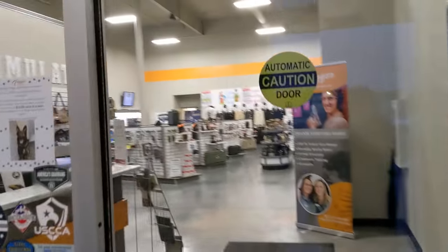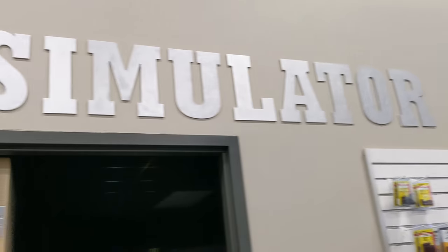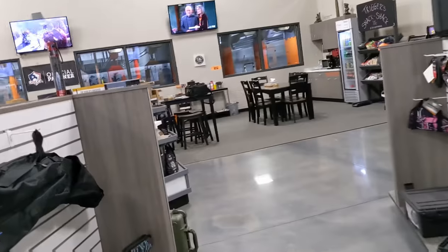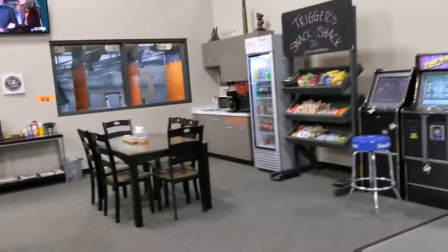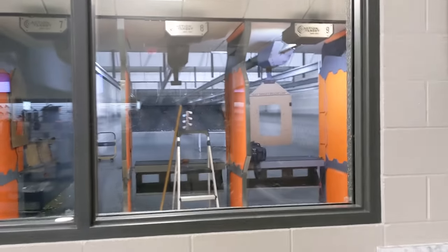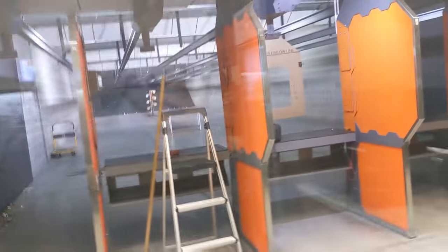There's a VIP entrance here — that's pretty cool. They've got a simulator room in here too. I should show you guys the range — they said you can shoot a 50 cal in here. They're also doing a little competition shooting with targets tonight, which is pretty cool.